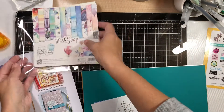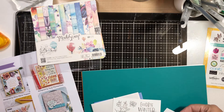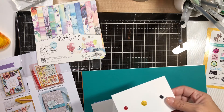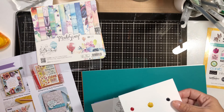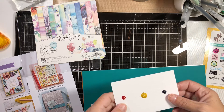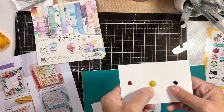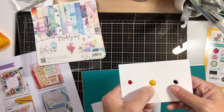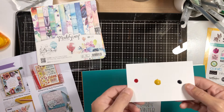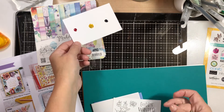And then we have a Simon Says Stamp exclusive watercolor sample palette featuring Daniel Smith watercolor paints. There's quinacridone red, Aurelian cobalt yellow, and Prussian blue — so your primary colors. You can mix them to make a couple different secondary colors.